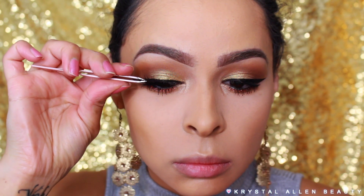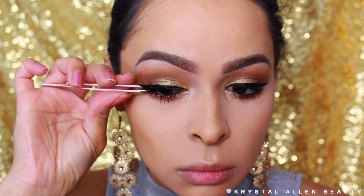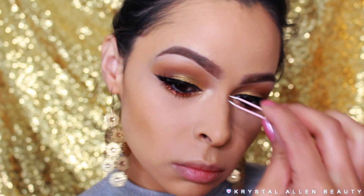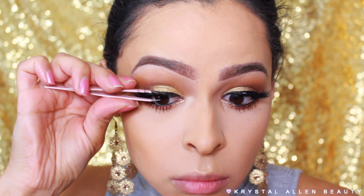Now for falsies, I'm using my Cocoa Lashes in Goddess — but you knew that because I feel like I use them in every single video and every single look. They're just my favorite. So we're going to pop those on and pinch them together with some tweezers.